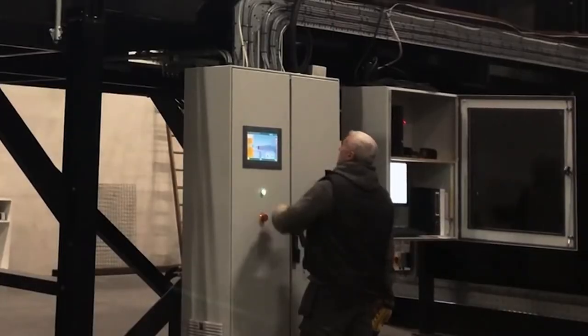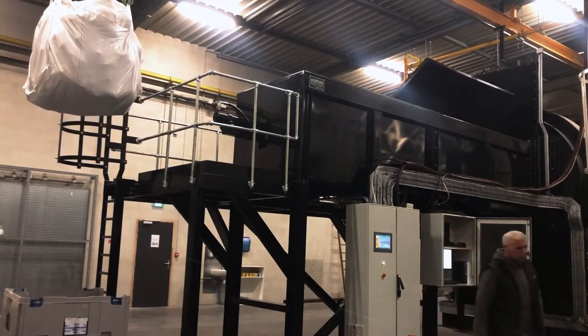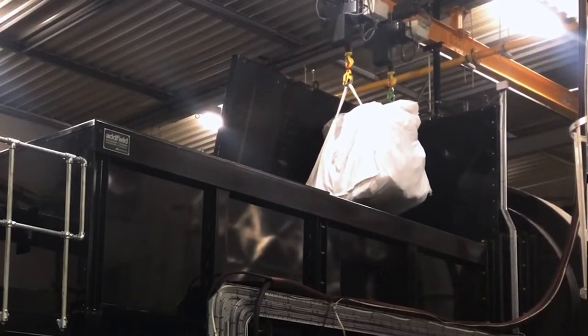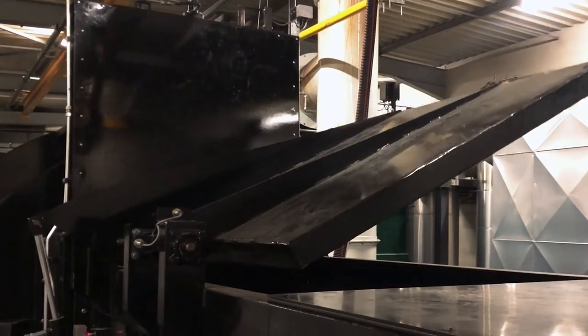The operator will press the push button to prepare the load. This will open the hopper door. Once the hopper door is open, he can bring the hoist in, drop the dogs or the horse into the hopper, remove the hoist, and then he can press that button to charge the load, at which point the hopper door will begin to close.